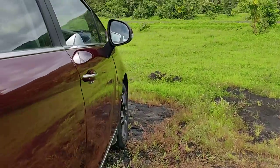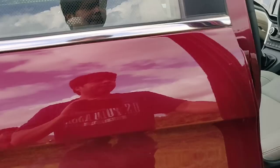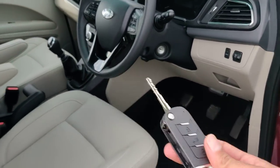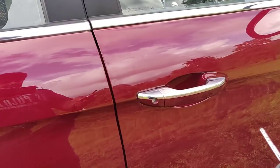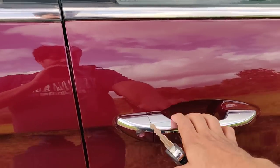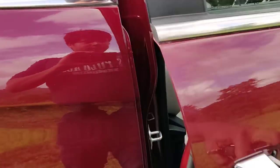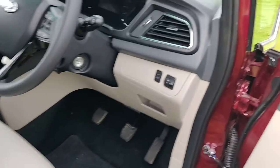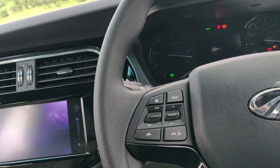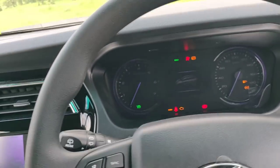Time to get inside the cabin. The key here lets you get inside in a keyless manner. The door handles feel a little weak, but you get inside without inserting the key. There's no push start-stop, so that's something to know. The engine comes to life in a jiffy — it's a very nice engine.